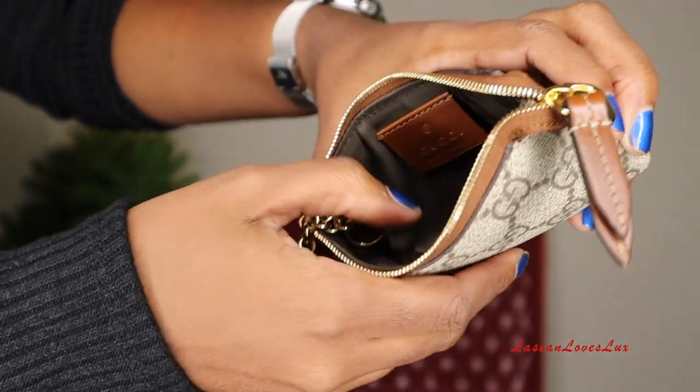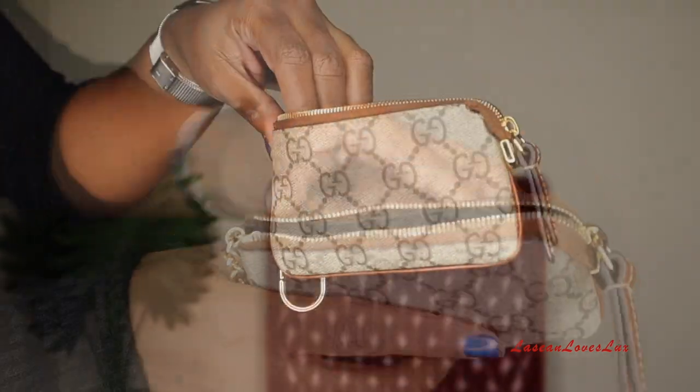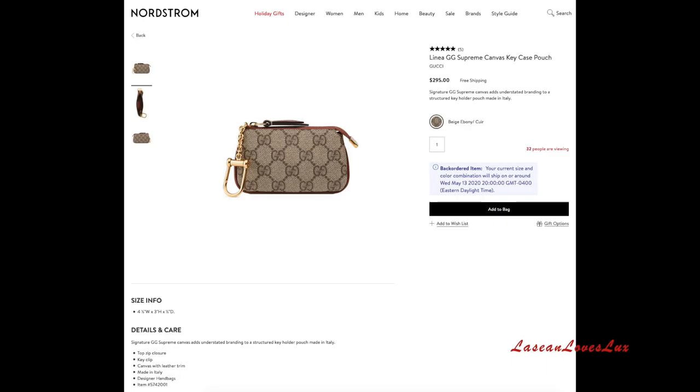Between the flimsy canvas, the off stitching, and being able to see through the bottom, I just went ahead and returned it. I was being extra anyway — I didn't need it and I absolutely love my Gucci key pouch. To me, the quality of the Gucci one is better: it has a zipper pull with leather on it, and the inside lining is just better made. As far as sizing, the Louis Vuitton one is wider but the Gucci is taller. The Gucci key pouch is about 90 dollars more than the Louis Vuitton one.